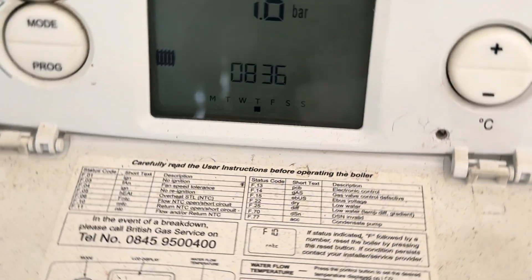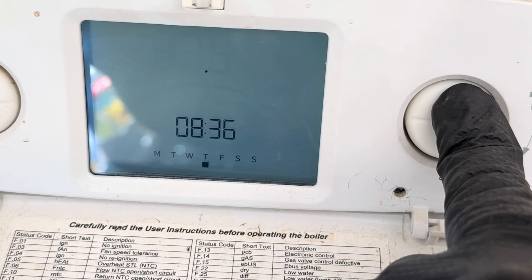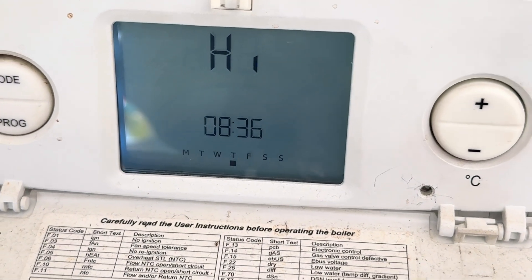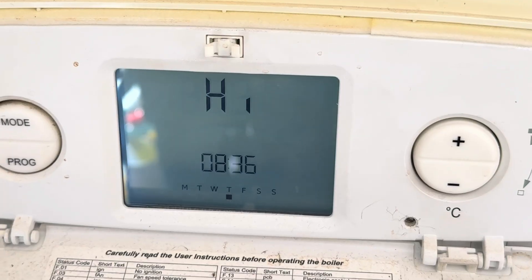The way to put this in service mode is to press the reset and hold the plus button until you get to high, and you can cycle between high and low. When you're done you just reset again - easy as that.